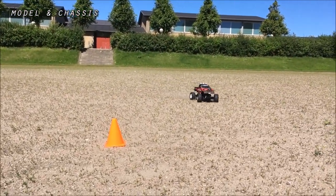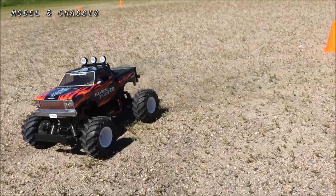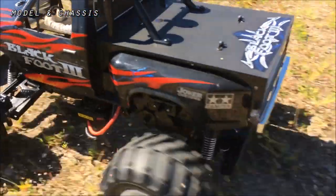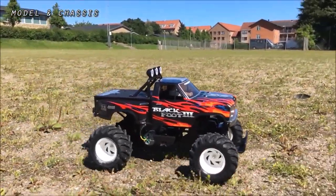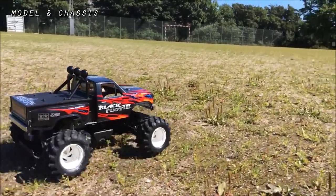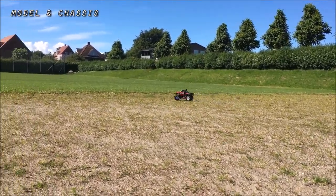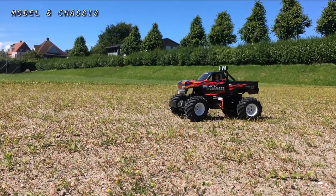The most interesting fact about this particular WT-01 is of course the body. This is an original Super Blackfoot mold, which is essentially the same Ford monster truck body that came with the original Blackfoot in the 1980s and the Super Blackfoot later. So this is version number 3 with the WT-01 chassis underneath. There's also a King Blackfoot and the Blackfoot Xtreme, but these do not have the same hard body plastic.